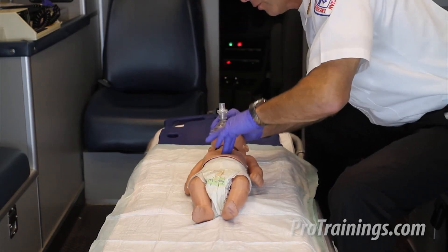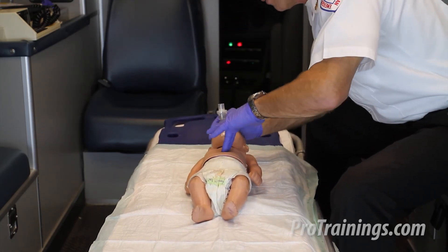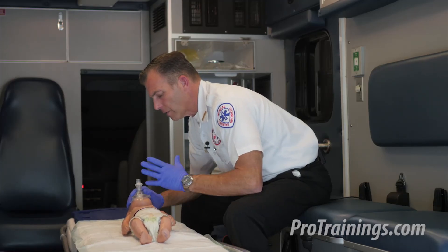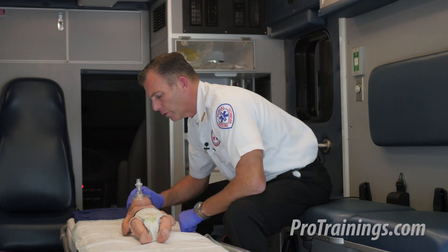1, and 2, and 3, and 4, and 5, and 6, and 7, and 8, 9, and 10. I would keep up these 30 compressions and two rescue breaths until EMS arrived, help arrived, or a defibrillator arrived.